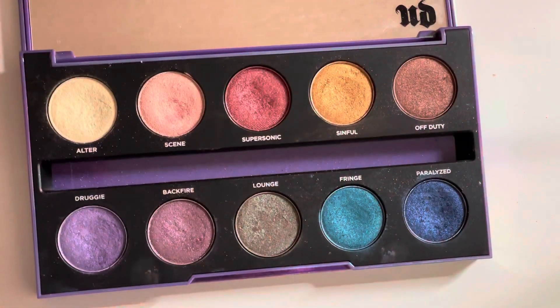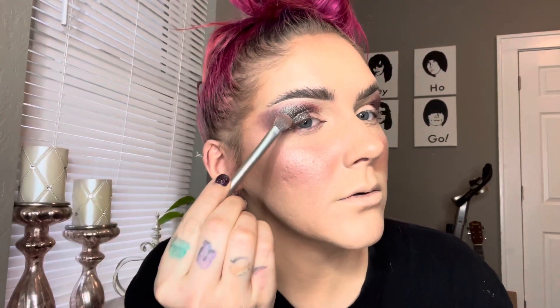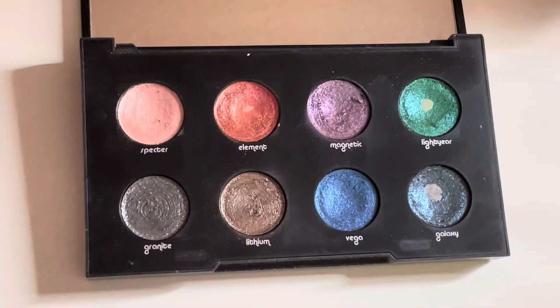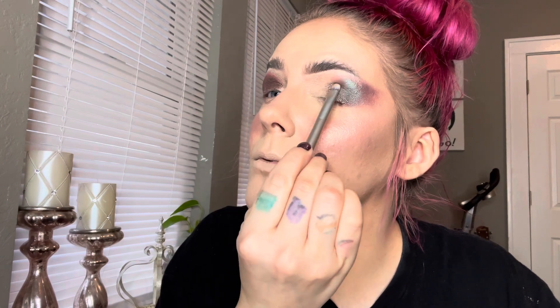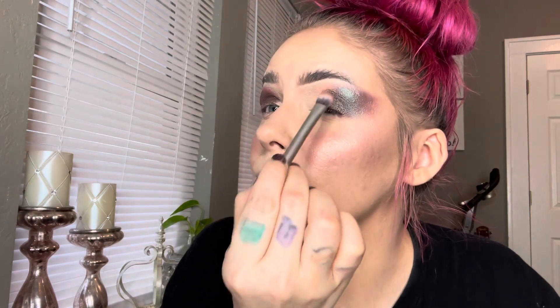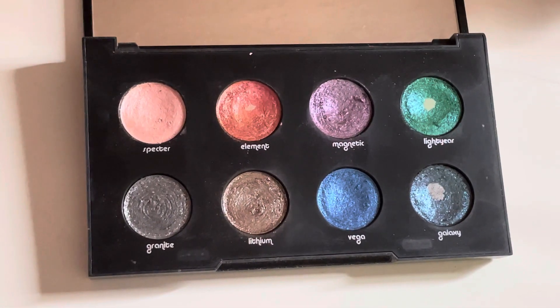Last but not least, look number three. I'm taking the shade Lounge from the After Dark palette and packing that on to the outer corner of the eye. Now I'm going in with Lithium from the Moon Dust palette and placing that right next door. Both of these palettes kind of have the same color scheme going on — they're just different finishes — so I thought they would complement each other really well. Now we're going in with Light Year and I'm packing that on to the inner corner.